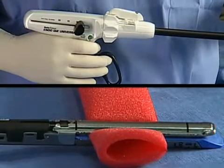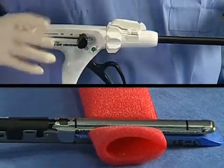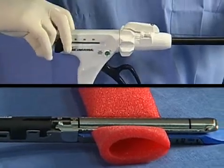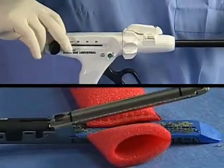As the stapler is fired, it places two triple staggered rows of titanium staples and simultaneously divides the tissue between the two rows. Once the instrument has been fully fired, open the jaws by pulling the black return knobs back to their original position and then gently remove the instrument from the tissue.